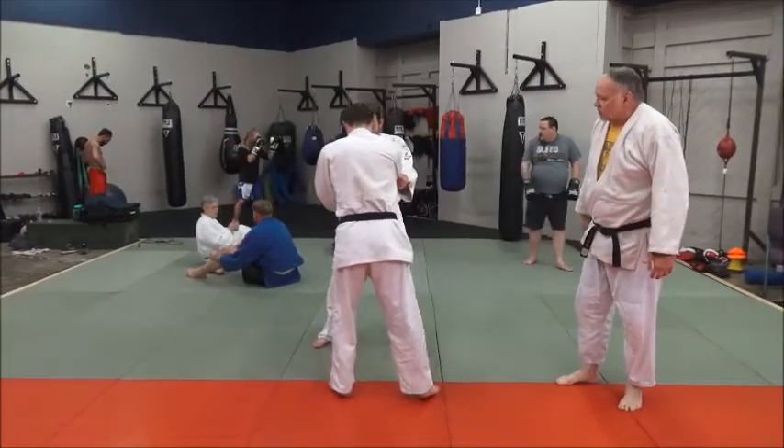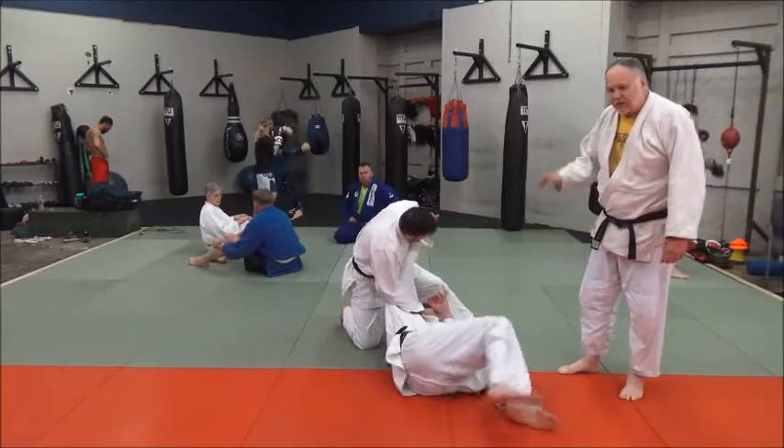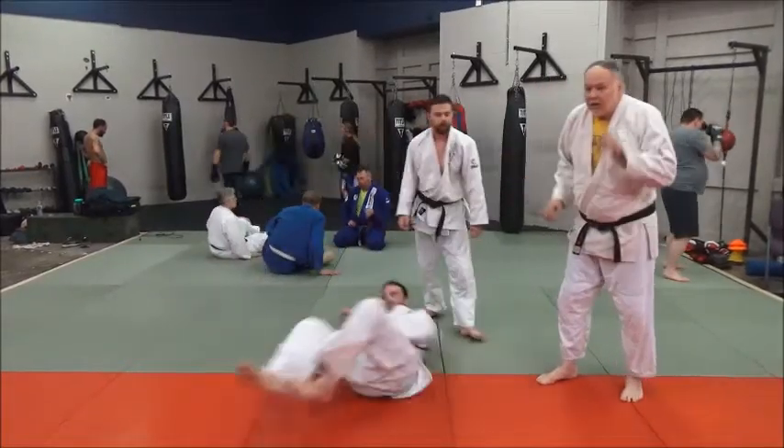Just do it real slow. He comes in — look at the drop on that. It's hardly slow, actually.